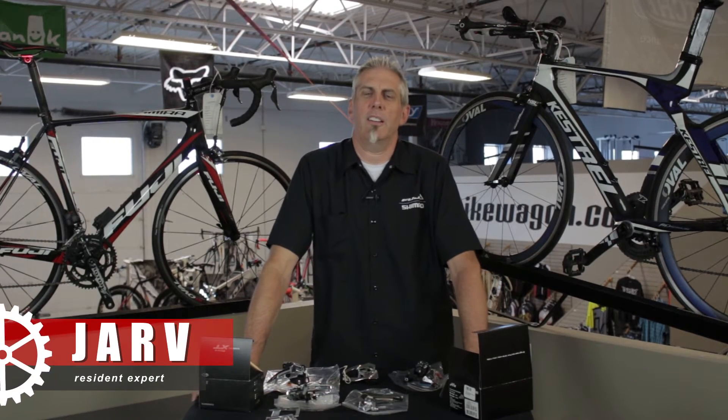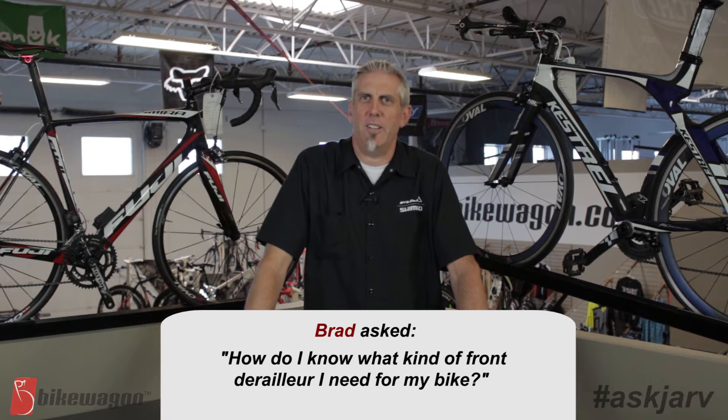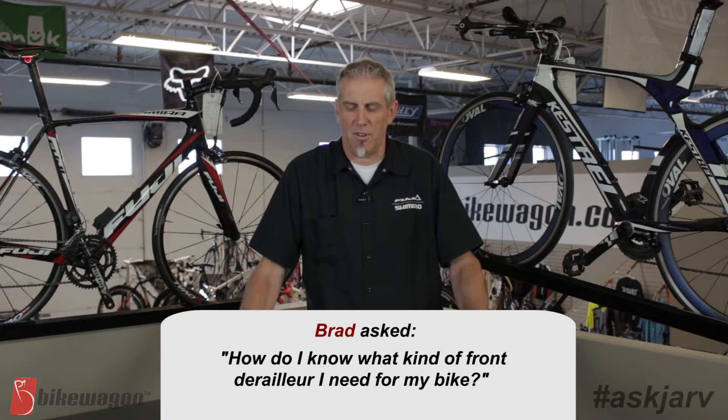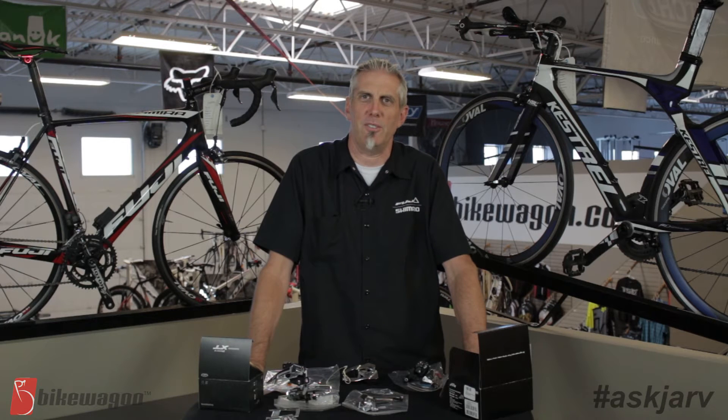Hi, this is Jar from Bike Wagon. Brad had asked us: how do I know what derailleur fits on my bicycle? So I'm going to try to explain the variety of different types of derailleurs that are out there.